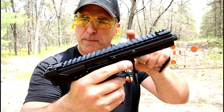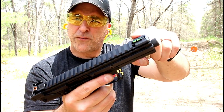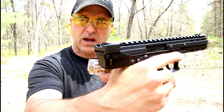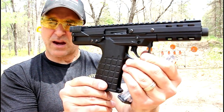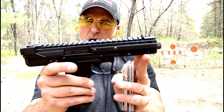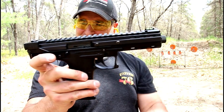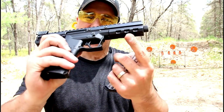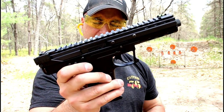It has an upper receiver that's aluminum, with a Picatinny rail across. Front sight is green fiber optic, rear is orange fiber optic with an adjustable rear sight, and the charging handle is right here. The lower is polymer with a Kel-Tec grip. It does have a 5.5-inch threaded barrel, 10.5 inches overall length, 9-inch sight radius, ambidextrous thumb safety, a very light trigger, and an M-LOK slot where you can put a rail for any attachments.